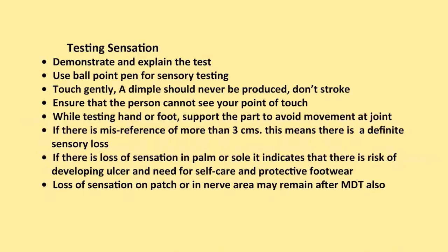If there is misreference of more than 3 cm, this means there is a definite sensory loss. If there is loss of sensation in arms or sole, it indicates risk of developing ulcer and need for self-care and protective footwear. Loss of sensation on patch or in nerve area may remain after MDT also.